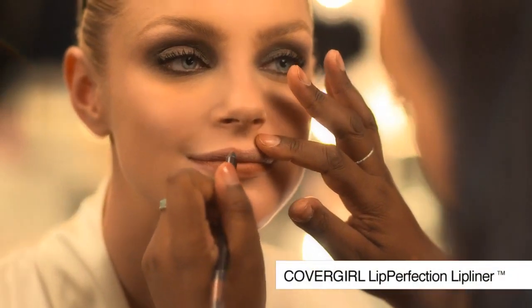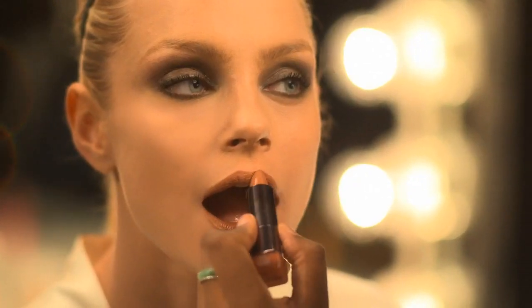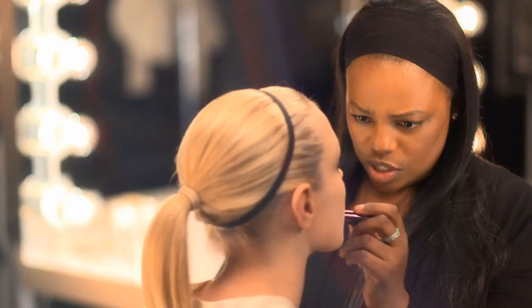I'm going to finish off Jess's fabulous smokey eye using Lip Perfection's lip liner in Smoky. Now I'm going to apply a perfect nude lip on Jess using Delish from Lip Perfection — a fabulous rich colour with wonderful moisture to the lips. Now I'm just going to finish with a little blush, and she's ready to go.